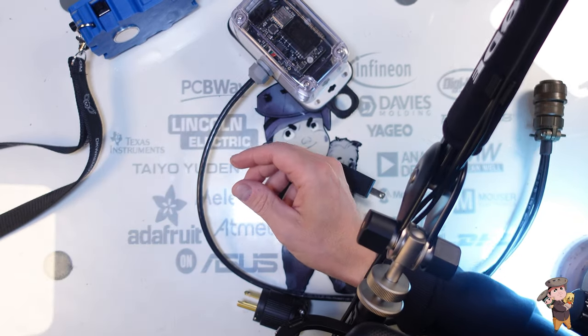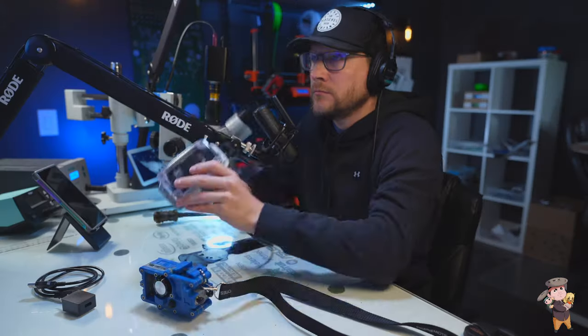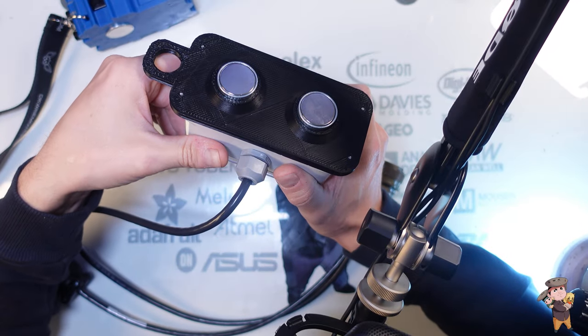Four stickers. And the receiver. The receiver has two magnets on the back.